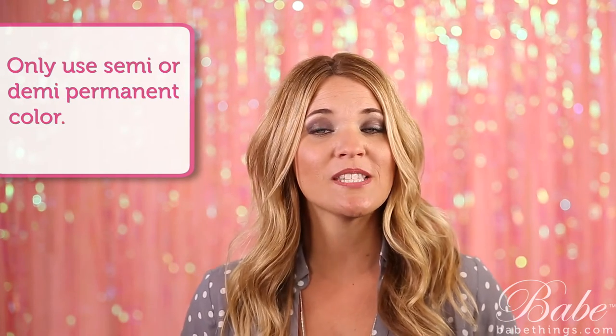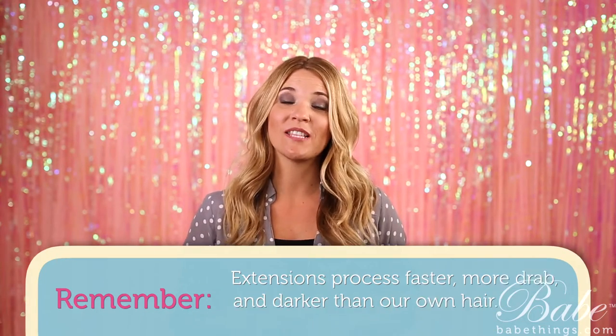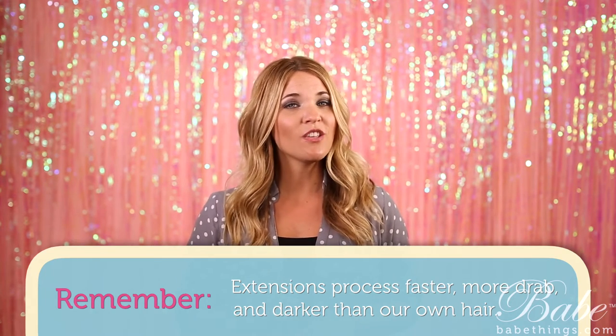Also keep in mind to only use a semi or demi permanent color whenever you're coloring the extensions. Stay away from all those lightening products. Also remember that extensions will process a little bit faster, more drab, and a little bit darker than our own natural hair does, so make sure that you stay with the extensions and really watch them.